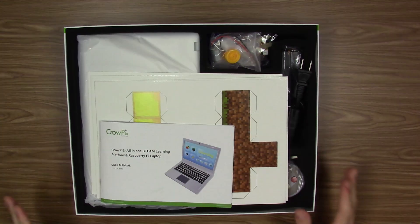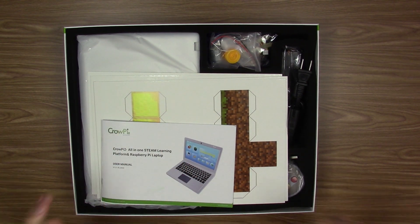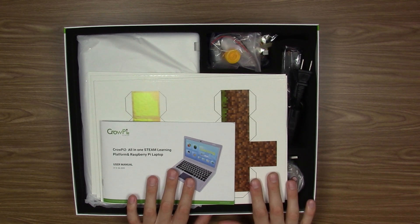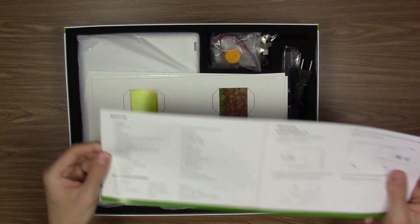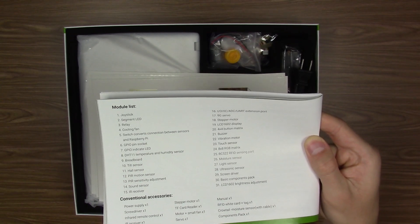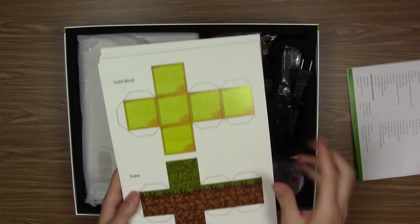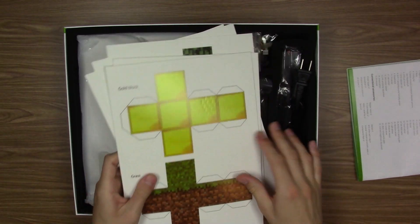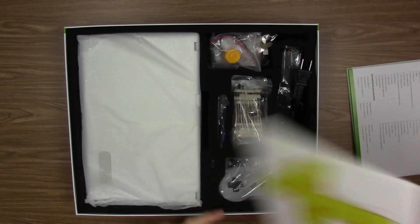We'll take it out — you've got nice padding in here. This is what you get, this is everything. The laptop itself is fairly small; this is essentially a Raspberry Pi inside a laptop-like casing. You've got all your accessories and various components on this side. Here's the manual with brief information and a list of modules included in this kit. Also included are these Minecraft blocks — you can cut these out, form them into little cubes, and use them with the development board in Minecraft. Yes, there is a Raspberry Pi version of Minecraft — pretty awesome.